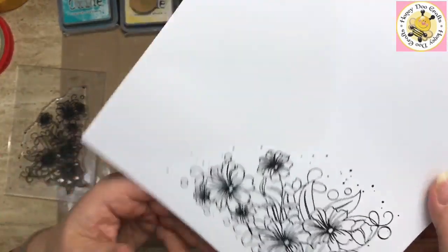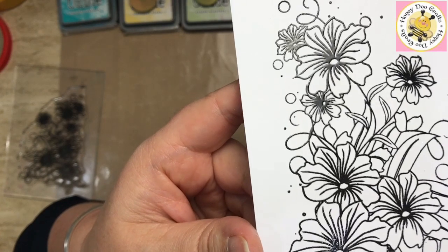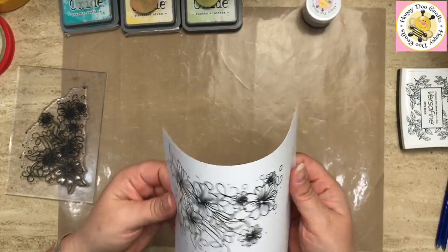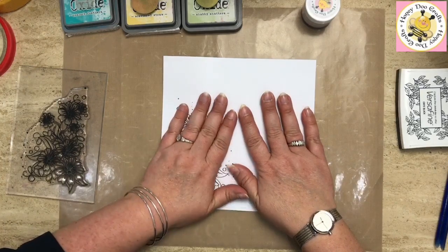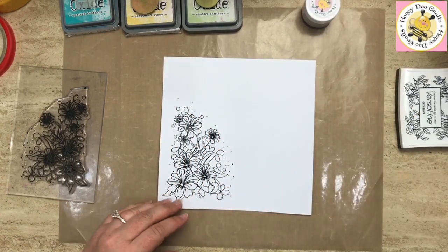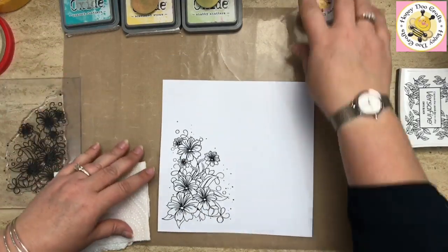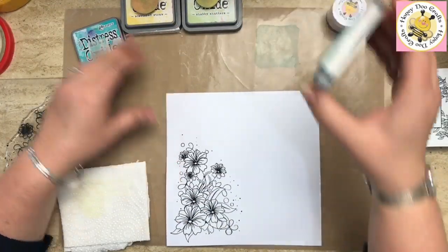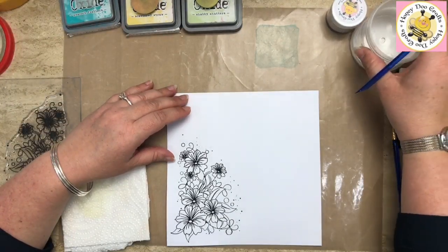Hopefully we'll be able to catch the light on this and show you — there we go, the shiny black finish. Now while that's still warm, give it a little bit of a curl and then flatten it as much as you can. Then we're going to take our paint brushes and I'm going to paint this with Peacock Feathers. I love this color — I don't ever use it enough, but then again every time I go for a color it's always my next favorite.